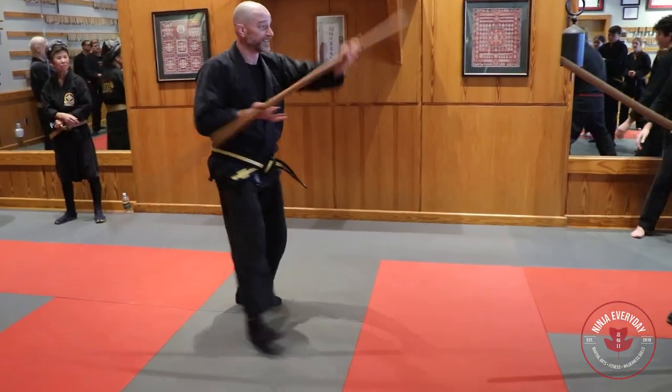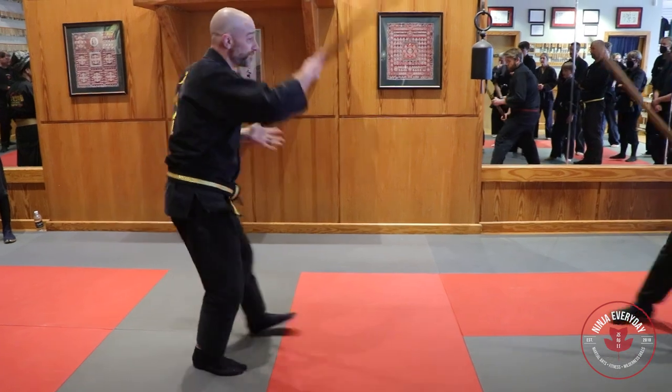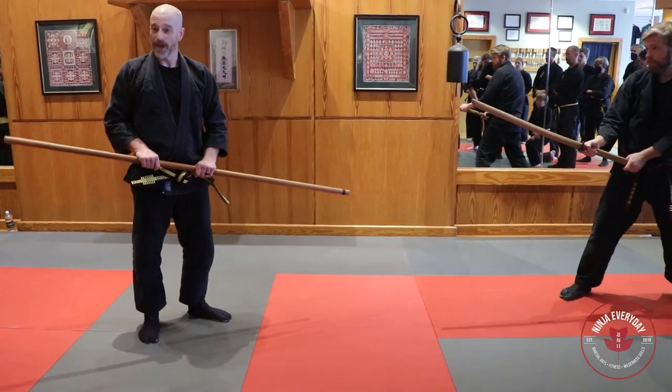This is the name of this kata: Goho no Kata. We're going to do Goho but we're not going to do it with the bo.